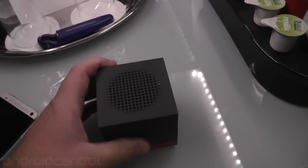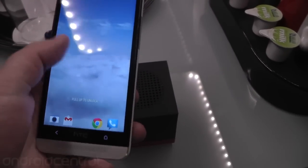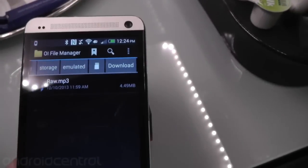It also has NFC, so the easiest way to sync things up is just take your phone and tap it to it. You unlock it first, tap it to it thusly, and it will connect if you've already paired it before.